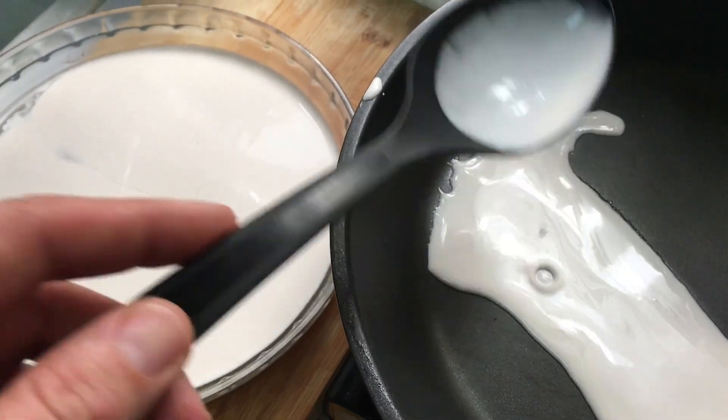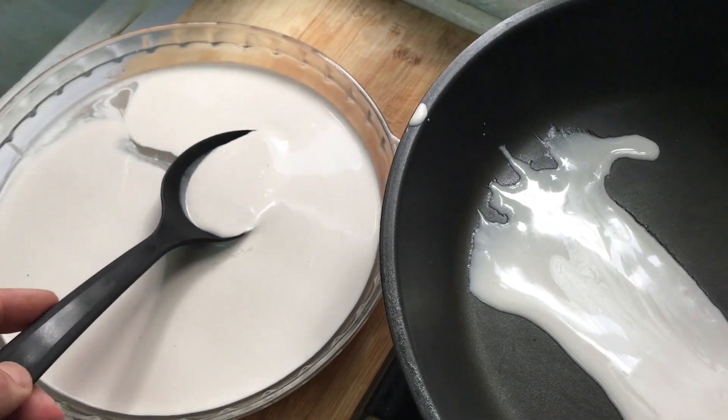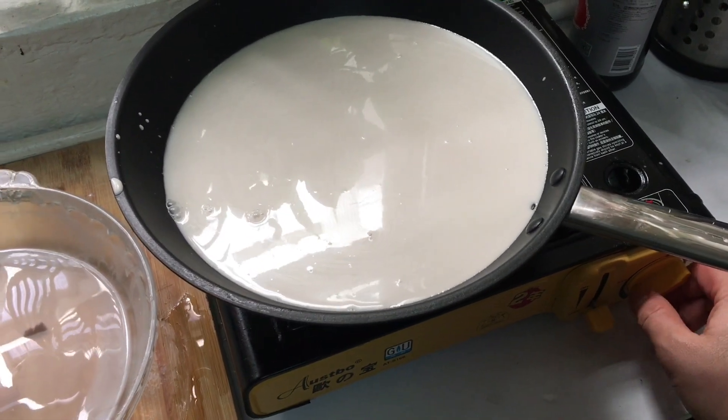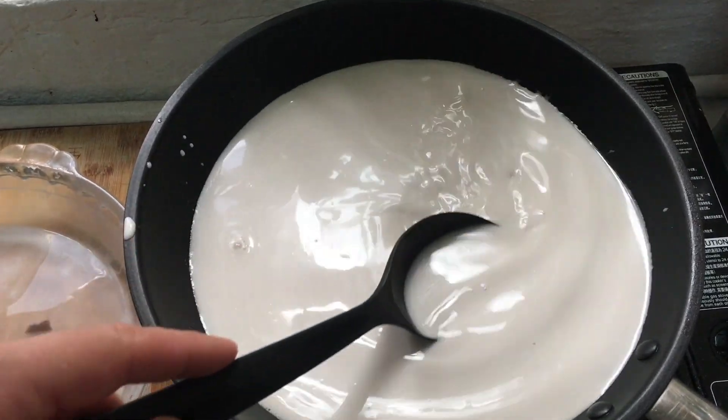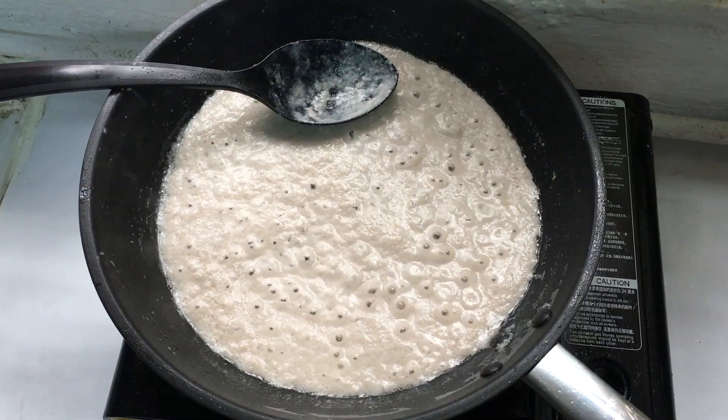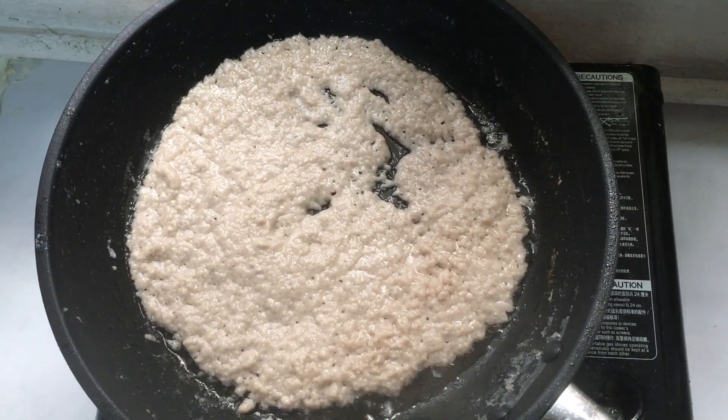Place it in a pan on a medium fire. Make sure to keep the fire not too high — otherwise it will burn the coconut and you will taste this in the oil, and it will also give you a dark oil. So cook it slowly until all the water disappears. It took me maybe 45 minutes.